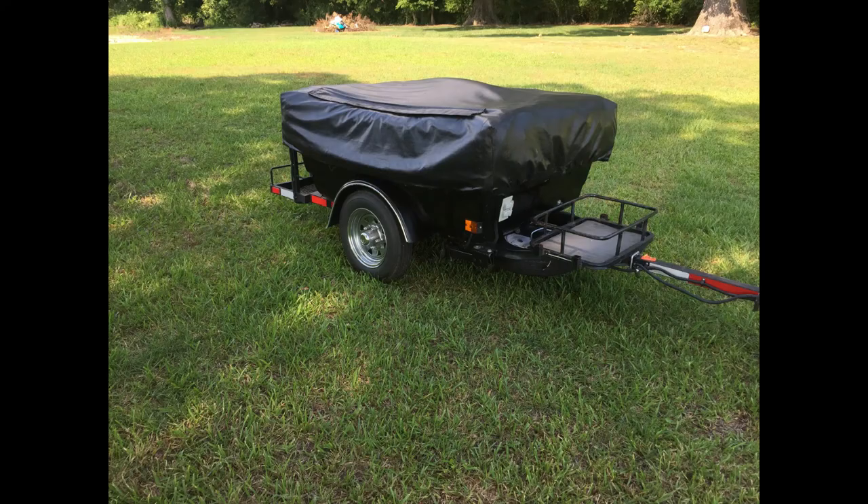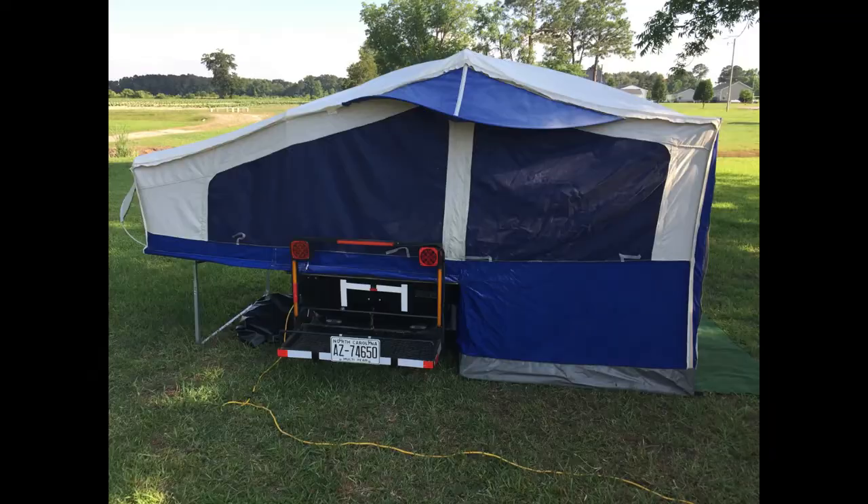Here's the camper in its tow-behind mode, and here it is in its setup mode, all popped up and ready to camp, with an electrical drop cord feeding in.